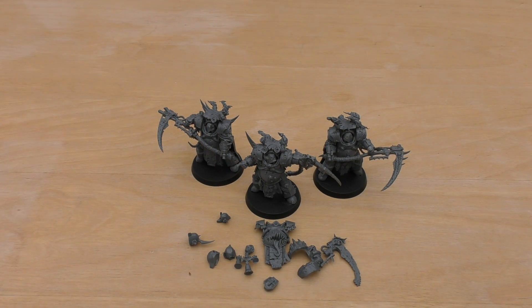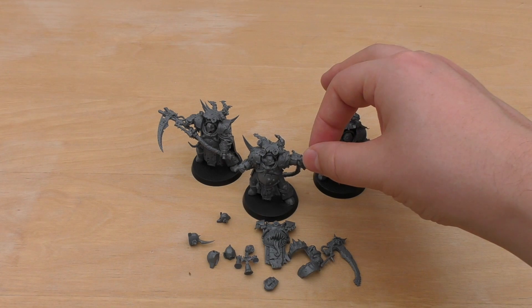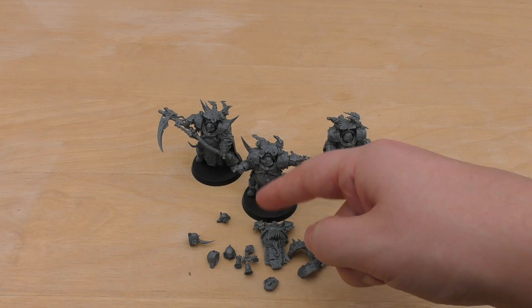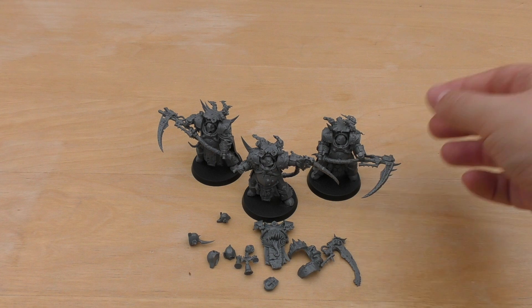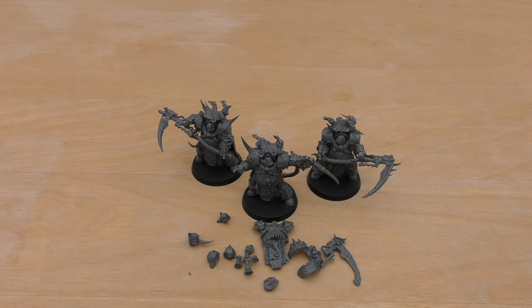To mix things up, you could use the different front plate, remove the smoke and flies, and change the heads. Another way to overcome the samey look would be to buy the Forgeworld Death Shroud Terminators, but in my opinion it's far too much work to customise and modify them with green stuff and tentacles — they just look too Imperial, too pre-Heresy. But if and when I do bump up the numbers for my Death Guard force, yeah, I would buy a second set, but definitely no more than two.